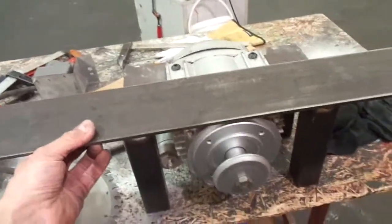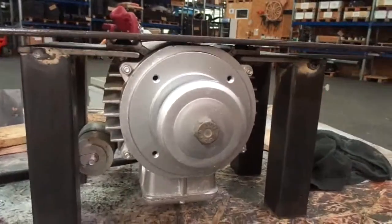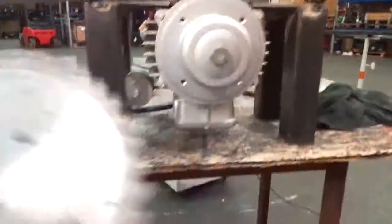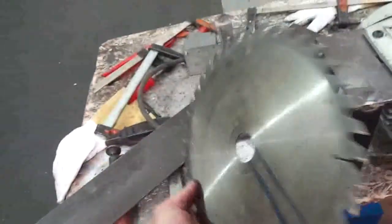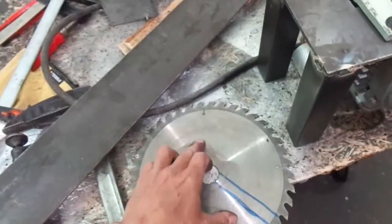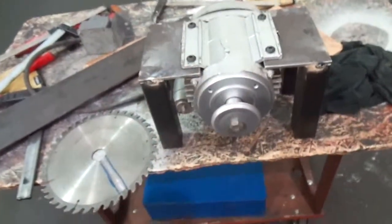Let's imagine this is the table of the table saw. I want to get the most cut capacity out of it. Here is the blade. That's the reason why I'm mounting the motor upside down — so I can use these 10-inch blades, and if I need more cut capacity I can also put a bigger blade in, of course.